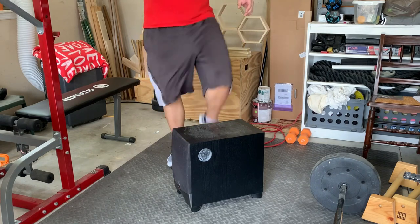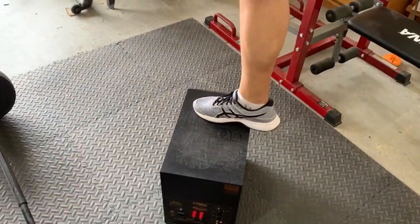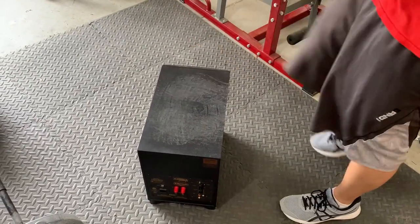After 15 reps, switch legs and do another set. This exercise can get tricky because maintaining balance can be challenging, but you will feel the burn in your quads and glutes after three sets of these.